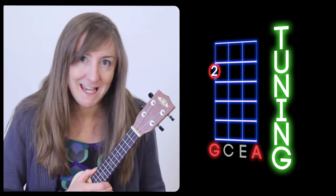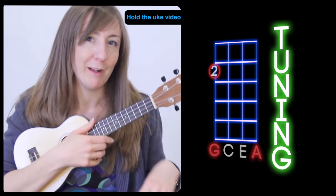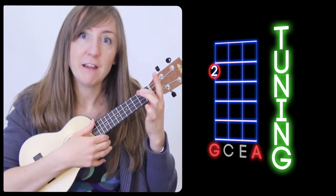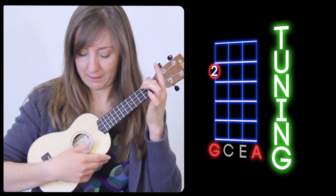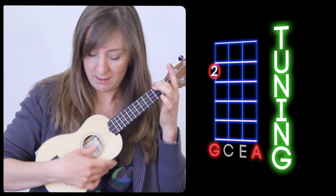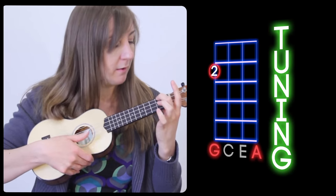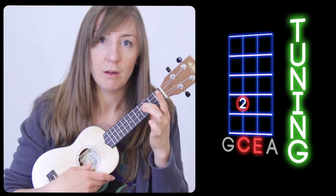You should also be able to tune it by ear, because on some ukuleles the intonation isn't quite right. Play the G string, then press down the second fret — it becomes an A, and it should sound the same as the C string near your knees. Press down at the fourth fret and it should sound the same as the middle string. Just check that your ukulele is nicely in tune so you can play.